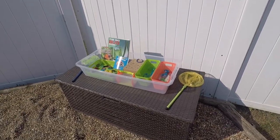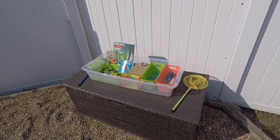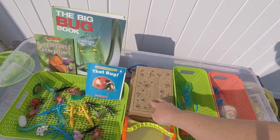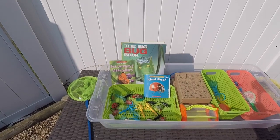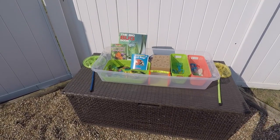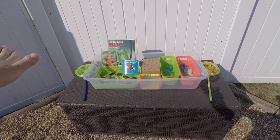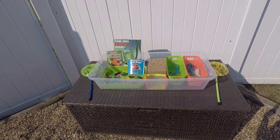Our last center outside is our discovery center — this is our science center. Right now we have bugs out: a variety of bugs they can play with, boxes from Target that they open to put things they find in the yard, a bug box, a variety of little tools to find things, some nets to catch little bugs and butterflies, and some books. I usually keep the discovery box out for about three weeks and then switch it to something else — we've done bees, we've done birds. What I really like about this center is that at the end of the day I can just put a lid on the tub, put everything in there, take it back into the classroom, and in the morning quickly bring it out and set it up.